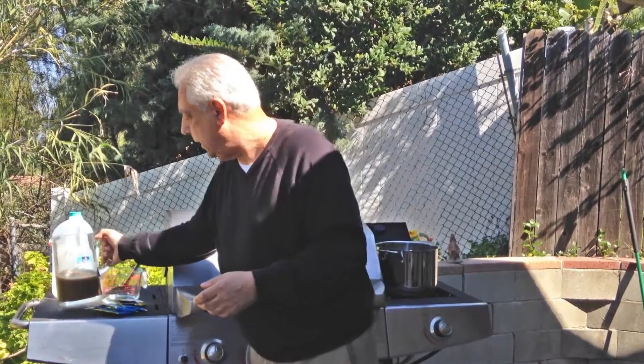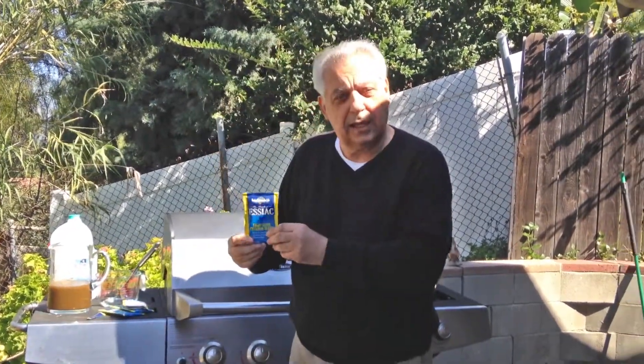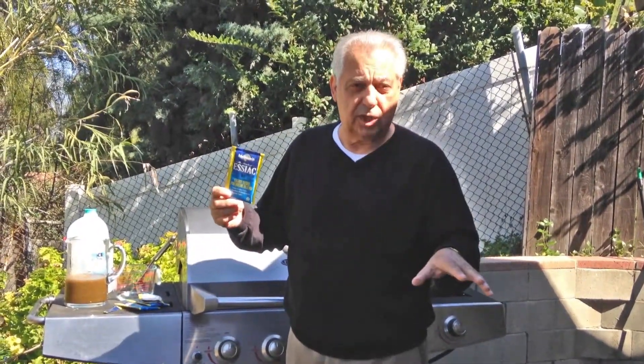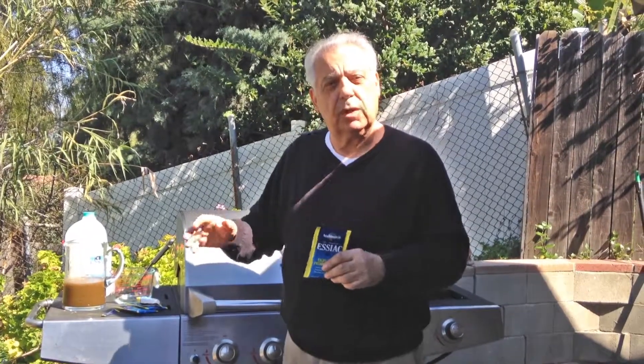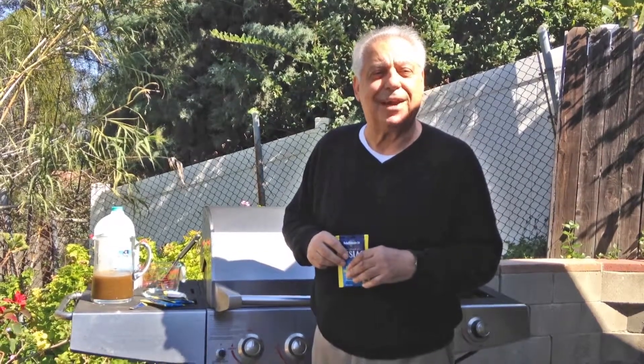Our Essiac is available in sets of four packets, eight packets, or 16 packets, and it's always free freight for shipping. So that's what we're doing — cooking outside, doing Essiac outside, no fuss, no muss. We do scare away some of the wildlife with the smell, but they'll come back as soon as we put it in the refrigerator. Thank you for watching this little video — we appreciate it. Here's to you. Bye-bye now.